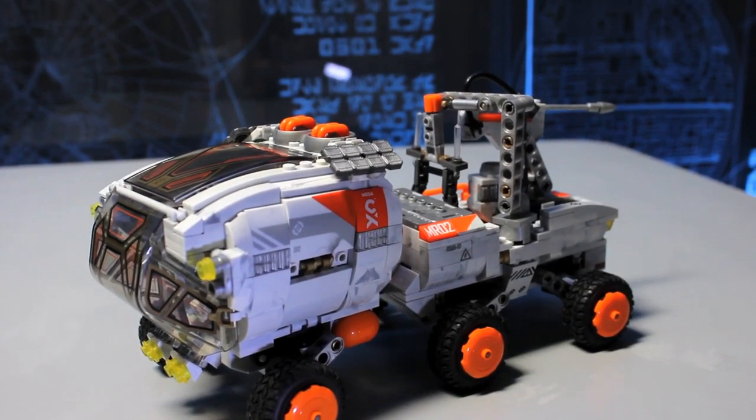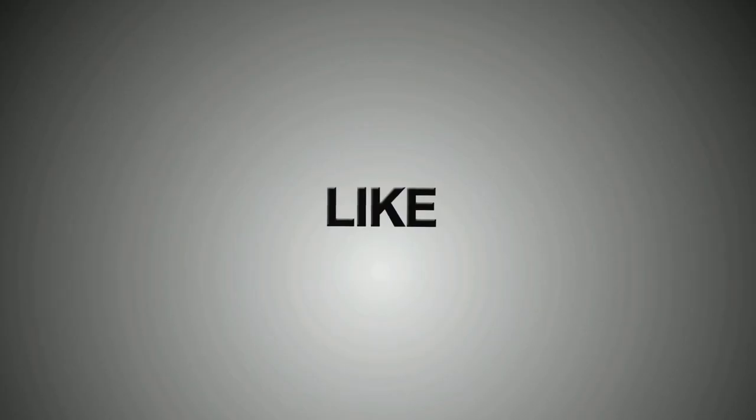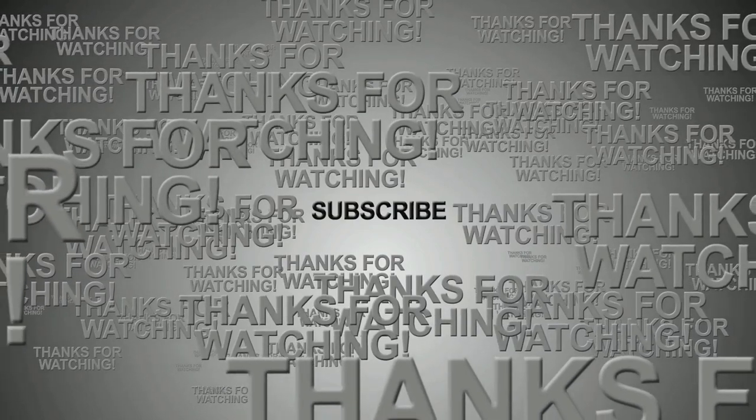So that's the Space Rover Expedition by Megaconstrux — a really cool toy. Let me know what you think of it down below, don't forget to thumbs up the video and subscribe to the channel. I've been Sku, I'm going off into space.